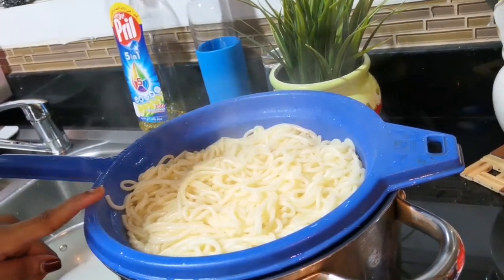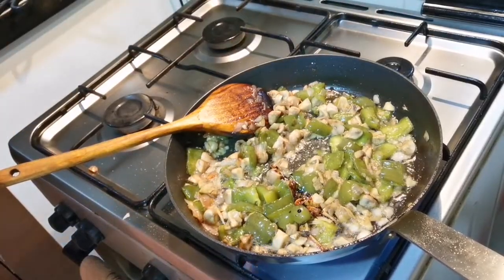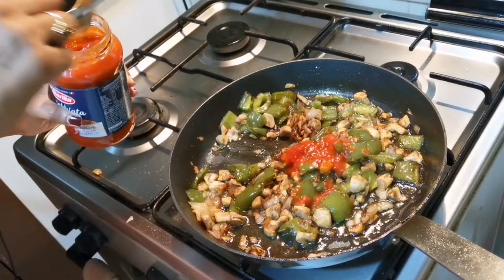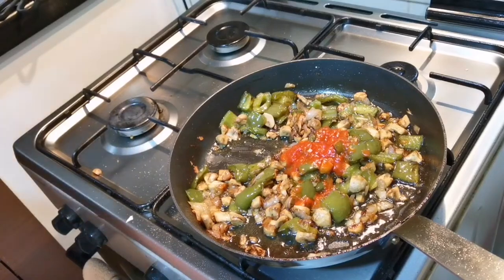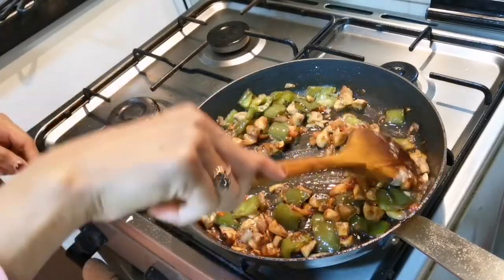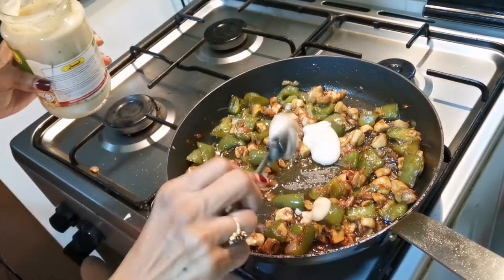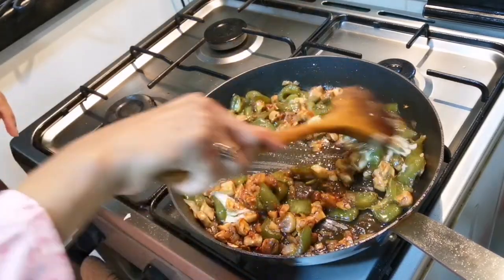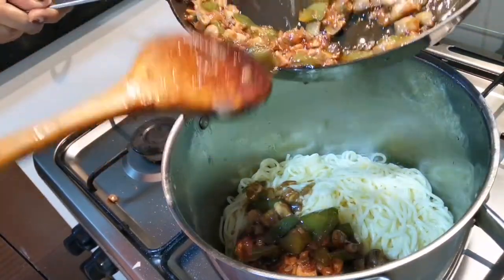Now the noodles will be done. Add a little soy sauce, add a little tomato sauce, add some alfredo cheese. We add a little bit of the vegetables.